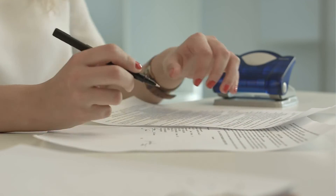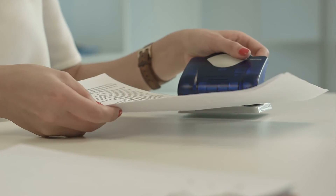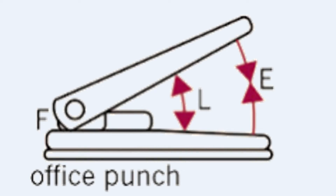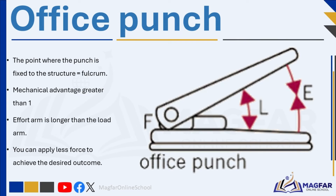In an office punch, the point where the punch is fixed to the structure acts as the fulcrum. The distance between the effort, where you press down, and the fulcrum is greater than the distance between the load, the paper being punched, and the fulcrum. This gives greater mechanical advantage, allowing you to punch through multiple sheets of paper with less effort. Because the effort arm is longer than the load arm, the mechanical advantage is greater than one, meaning you can apply less force to achieve the desired outcome.